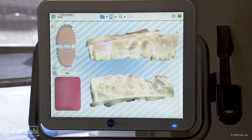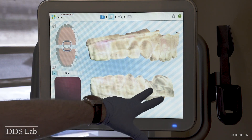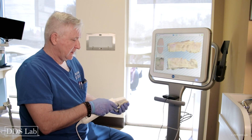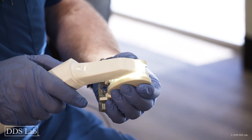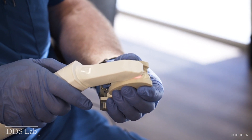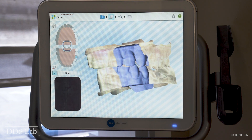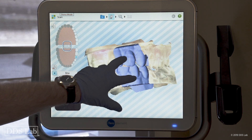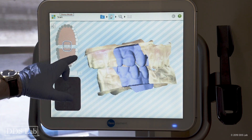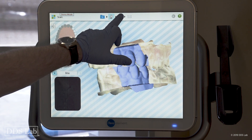The last section to cover is the bite. I have my upper, my lower, and my prep — now I do the bite. I position my camera making sure I get the gingiva from the upper and the lower, roll a little bit if needed, and after two to three seconds I stop. It turns purple and the bite is done. I now have upper, lower, crown prep, and bite.